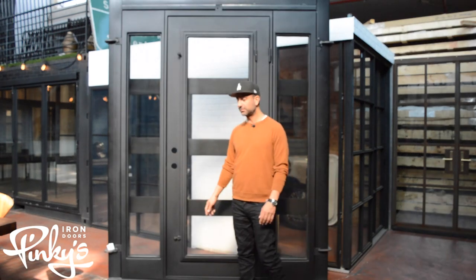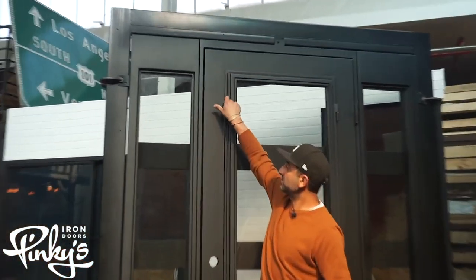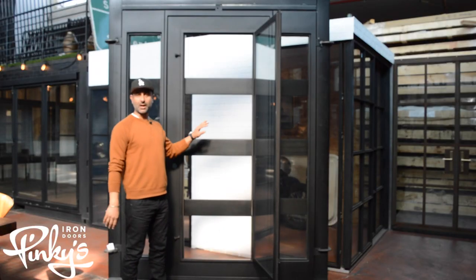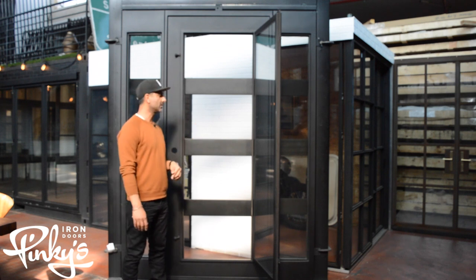So we're on the back side of the Air 19 single door with side lights. I'm going to show you guys how the glass opens. It flicks open, and an optional screen is available. You can do a screen if you want to do a custom order.